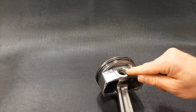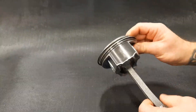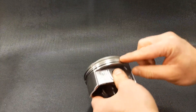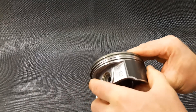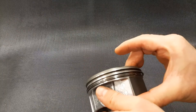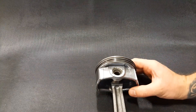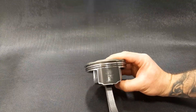Underneath I want to make sure I'm not seeing any cracking around the pin boss area, and again on the other side — no cracking, looks pretty good. I also want to have a look at the ring lands — the areas in between the piston rings themselves — and make sure I don't have any cracking there, which could be caused by improper ring end gap or similar issues. Again, we look pretty good.